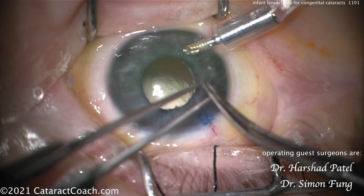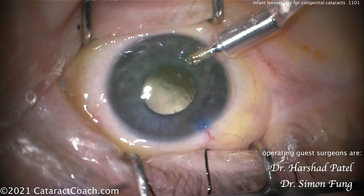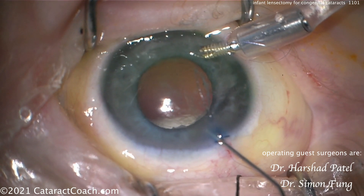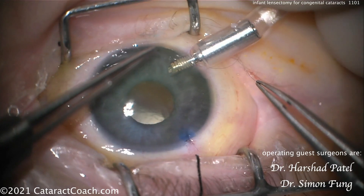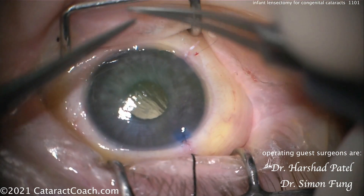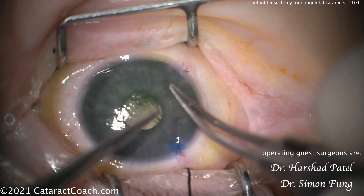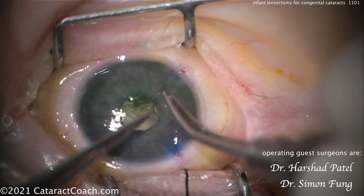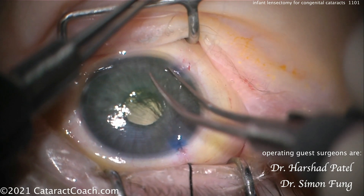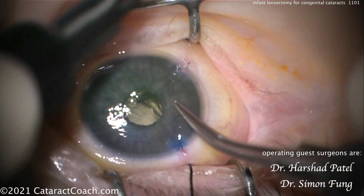At the end, suturing the incision. Putting in some triamcinolone — that's important to stain any vitreous in the anterior segment, and also to quell inflammation. Suturing of the incision is important. Even though it's a tiny small paracentesis, you might think you can just hydrate it, but that's not going to be sufficient — the cornea has way too much elasticity. You absolutely need to suture those two paracenteses. I'd recommend 10-0 Vicryl, so it'll fall out on its own and you won't have to go back to remove it. If you're going back to the OR for an exam under anesthesia or aphakic refraction, maybe use nylon and remove it at that time.